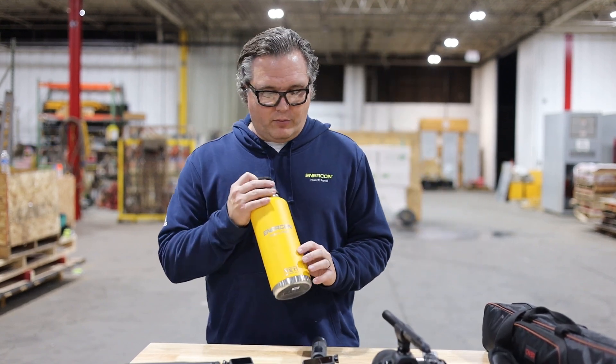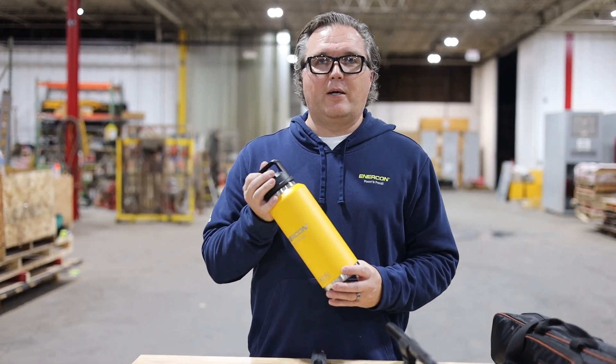Hey Intercon fans, we're going to give away this Yeti water bottle branded with Intercon and a Super E logo to one lucky viewer that comments below. Let us know what you want us to test in the future, and we'll pick the best one — that person's going to win the bottle.